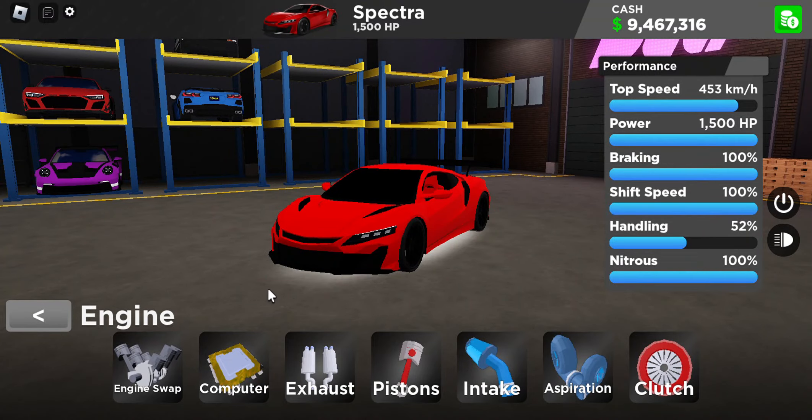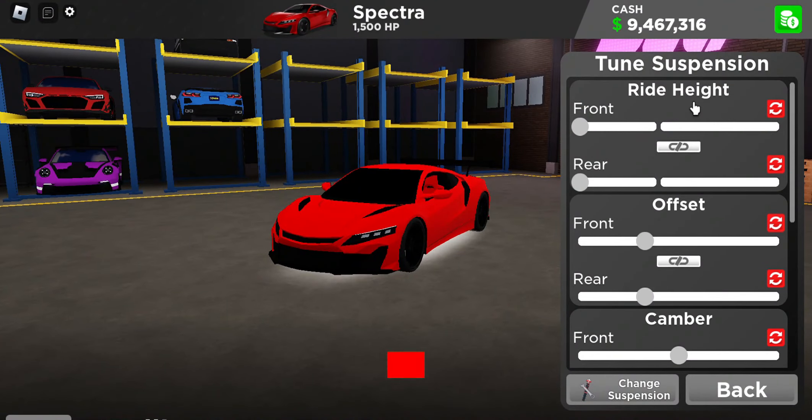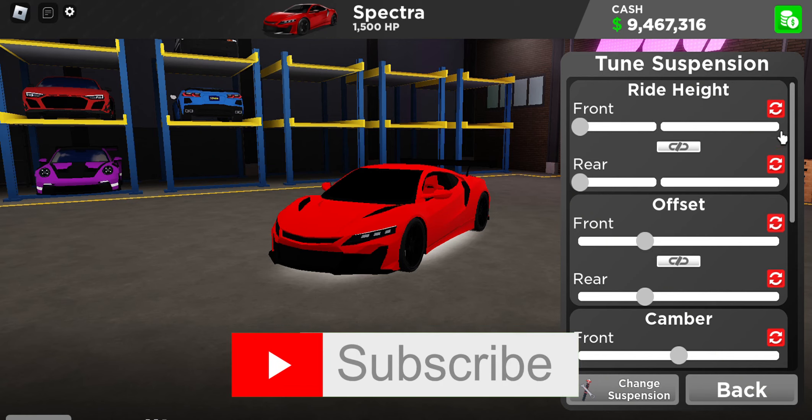For the engine, I recommend you keep it stock and get all the race upgrades. For the suspension tune, I recommend you pause the video, but I'll be scrolling through it slowly.